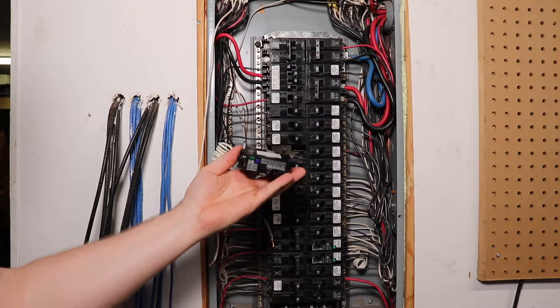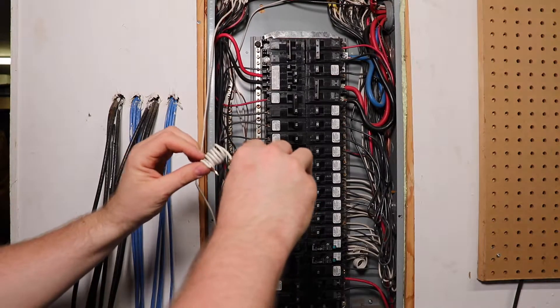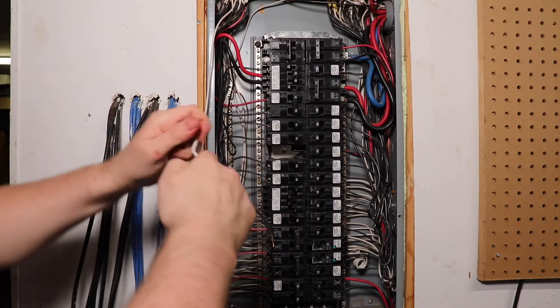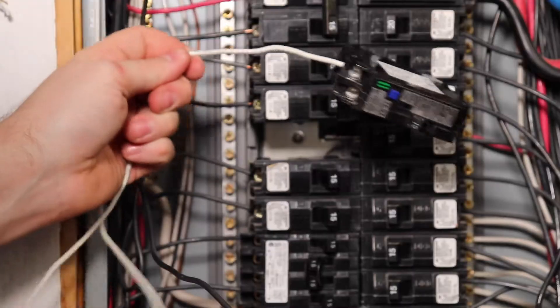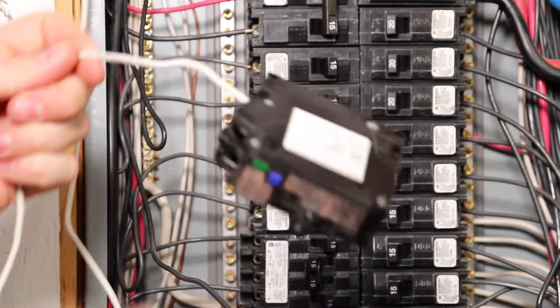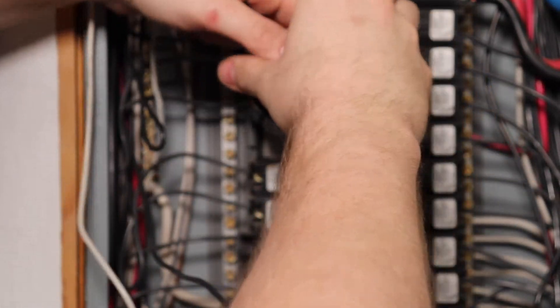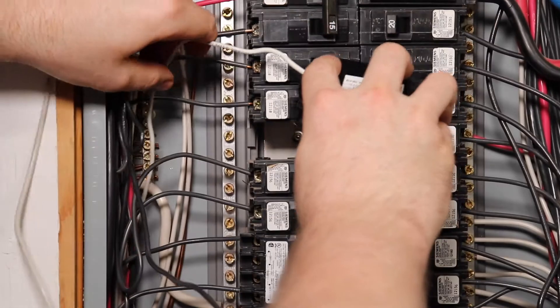Now we can begin to install our breaker. Most arc faults come with the wire coiled up like you see here. You can install it like that or you can uncoil it — it's really personal preference. After you decide how you want to install the wire on your arc fault, go ahead and screw it onto the neutral bar, then clip the breaker back into its position in the panel.